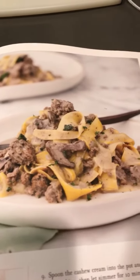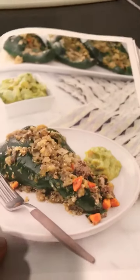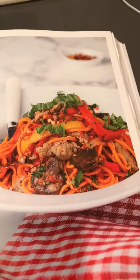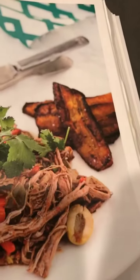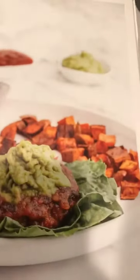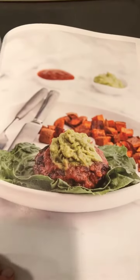Beef stroganoff — compliant, yes it is, no dairy. Enchilada stuffed peppers, compliant. Chipotle barbacoa is compliant, done in the slow cooker as well. This is also compliant — just make sure you get a compliant Italian sausage, there are plenty. Ropa Vieja is compliant; you can serve it with plantains, which is super yummy. Slow cooker Thai beef. These pineapple beef kebabs, also compliant. Mexican burgers, also compliant. And that side dish of smoky sweet potatoes is compliant and so good — I use them in the morning with eggs.